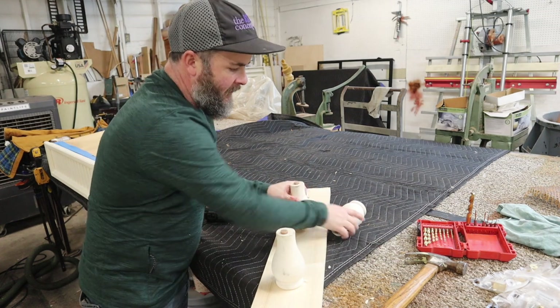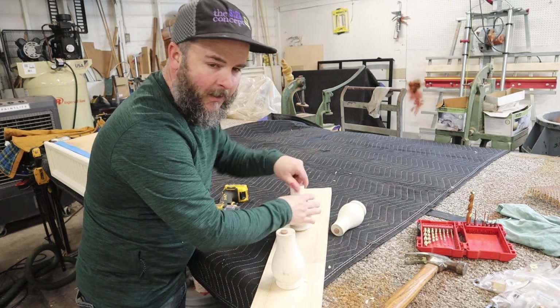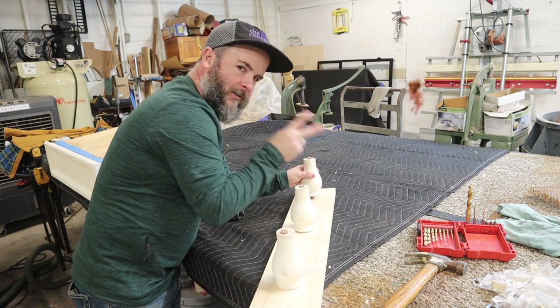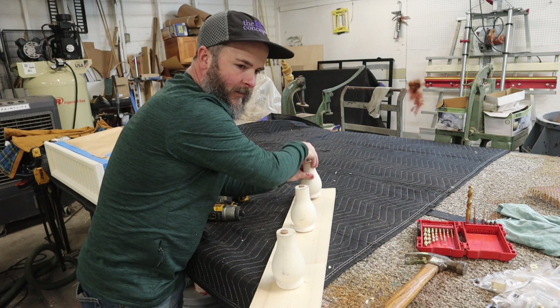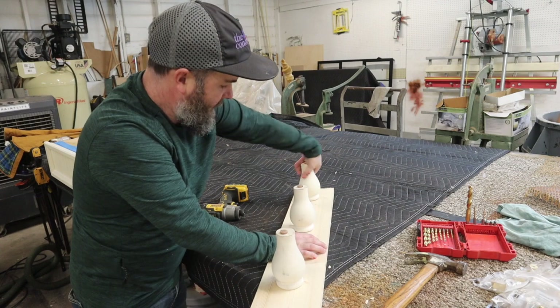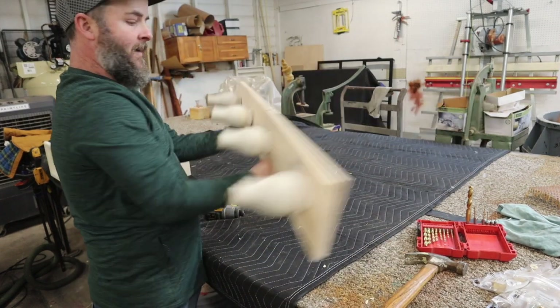For my purpose these were five-sixteenths inch, just in case you wanted to know, but your legs could have different thread sizes. The two sizes that are really typical are quarter inch and five-sixteenths. For heavier furniture, five-sixteenths is more than likely what it's going to be, but always check. Those are ready to spray now — that'll make it a lot easier.